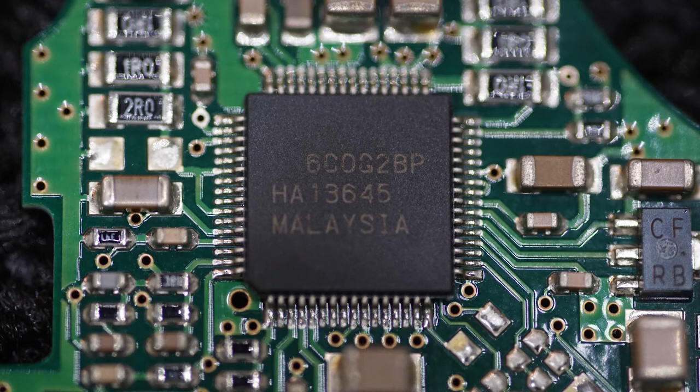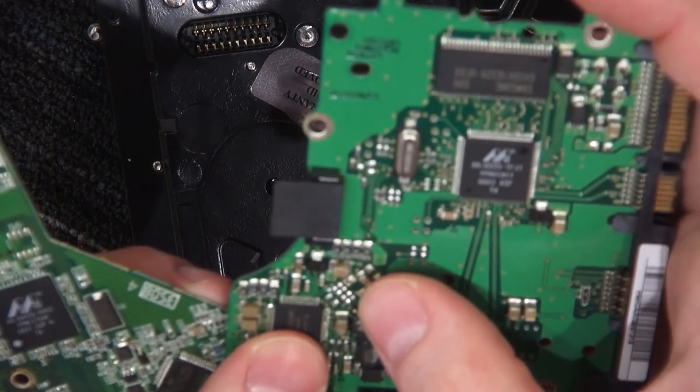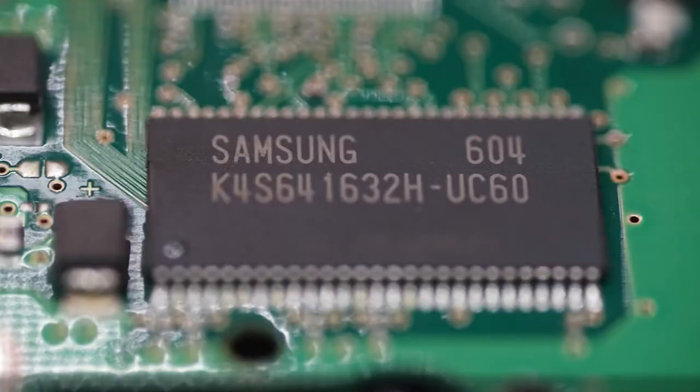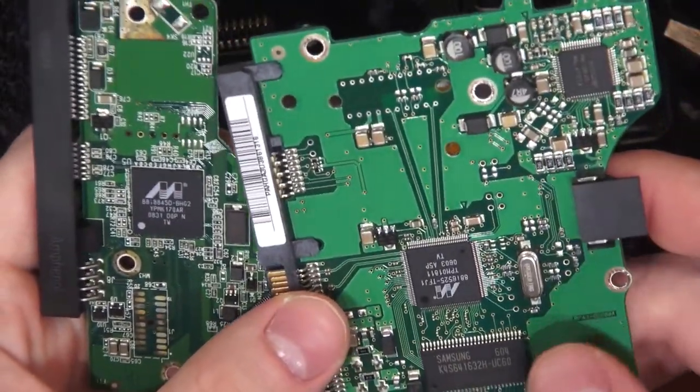Different, cheaper motor driver — or at least unbranded — so I'll look up that part. And then this has some sort of Samsung chip, which is probably RAM — discrete onboard RAM — or maybe these newer models integrate the RAM somehow.